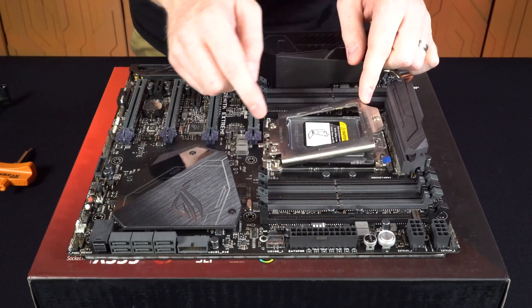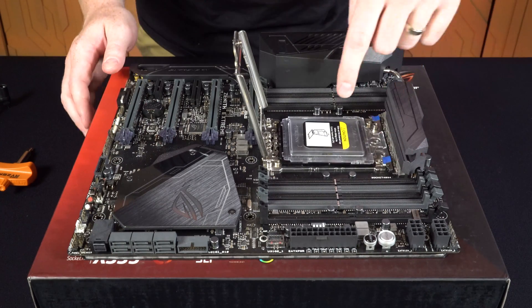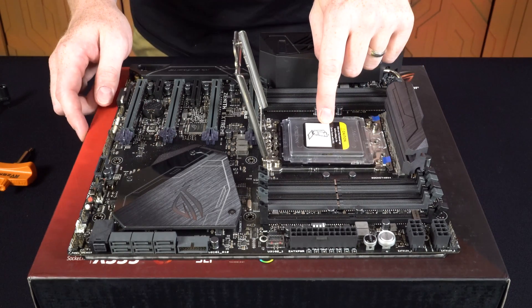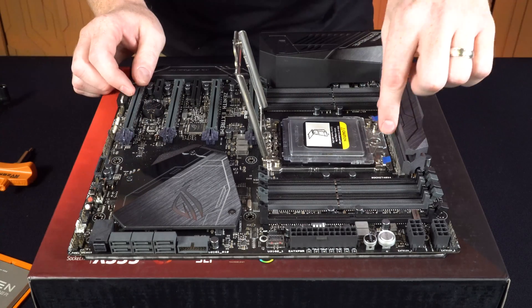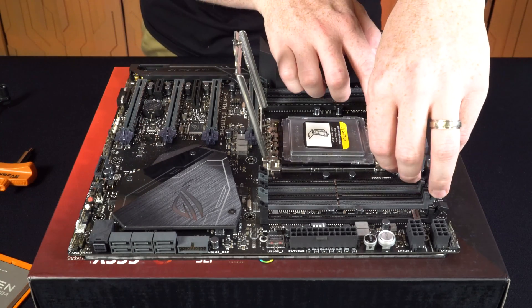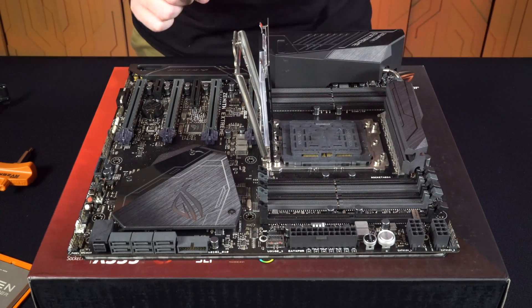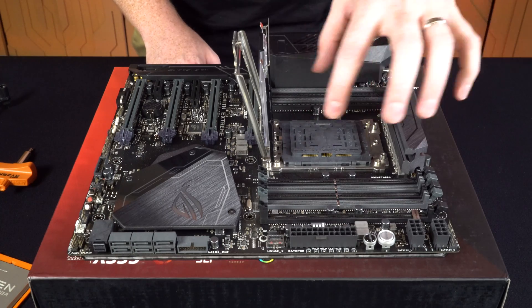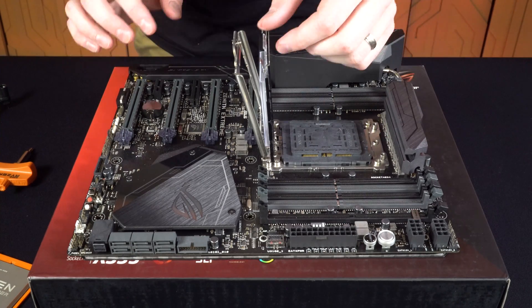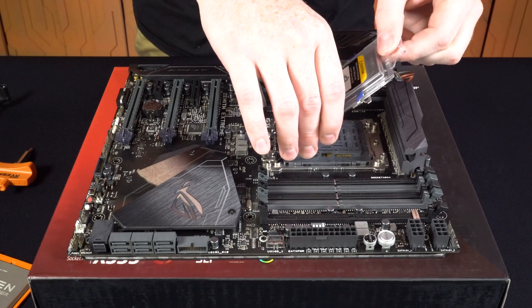As soon as you loosen the screws, the spring is going to pop that up. You'll notice there is a similar-looking tray already installed compared to the one we took out of the case. To release that you pull these two blue tabs apart and lift up — you'll see that it's also spring-loaded. This plastic piece protecting the many thousands of pins underneath should remain in place. What you'll do is grab onto that tab and slide the clear packaging off.